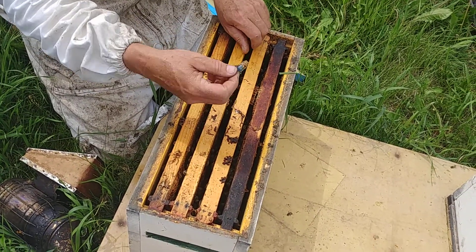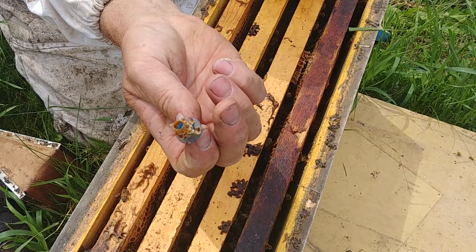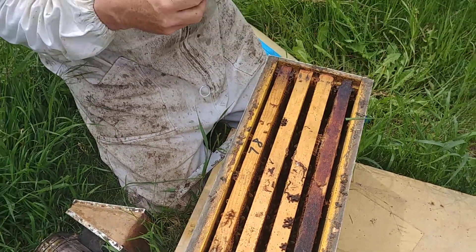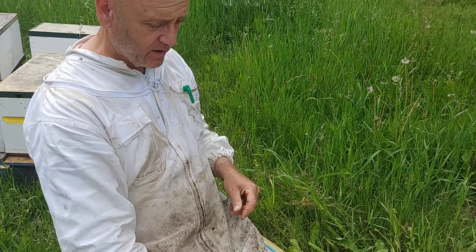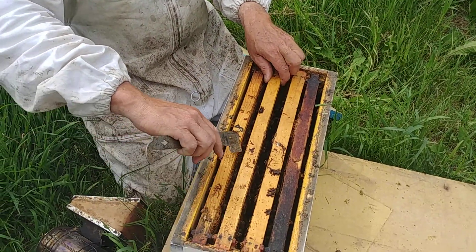This one has emerged. The circular cutout pattern shows that she emerged. She won't be laying — I don't usually check until at least ten days have passed. It's better maybe even two weeks, and then you can check for eggs.